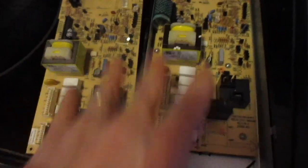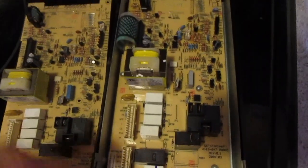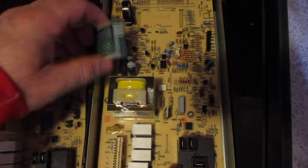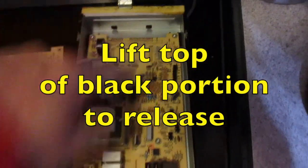Now I have them side by side here and it is the right control board. We're going to end up popping this free so we can get this film off of here, and then we're going to unscrew these screws and swap these control boards.